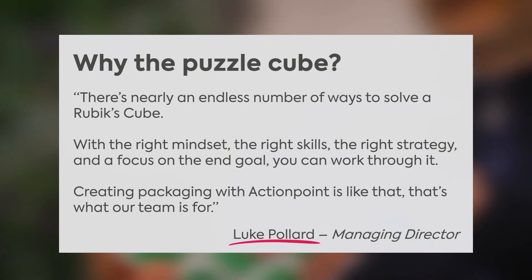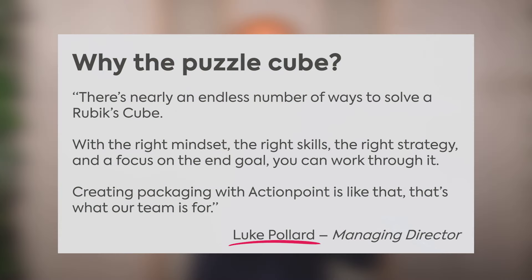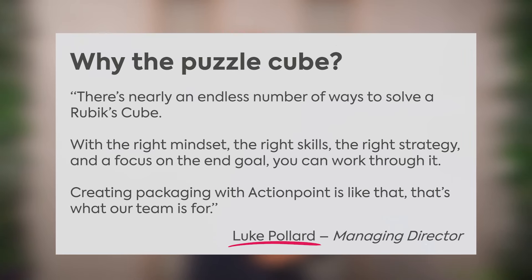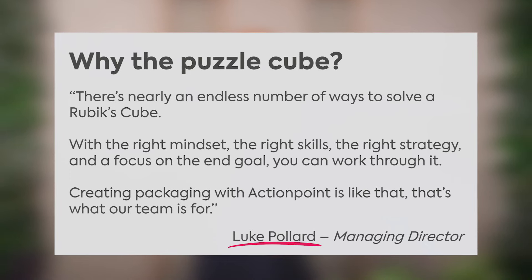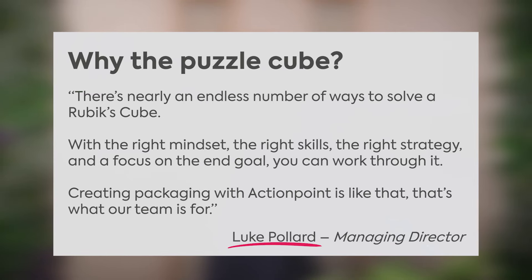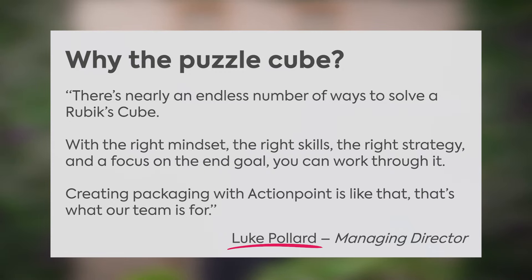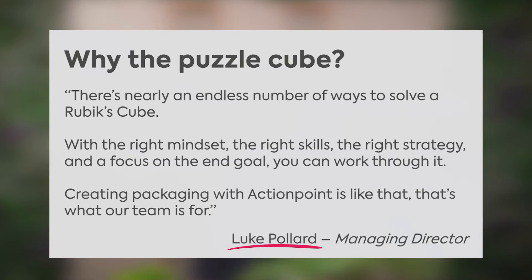Like the puzzle cube, there's nearly an endless number of ways to solve a Rubik's cube. With the right mindset, the right skills, the strategy and focus on the end goal, you can work through it. Creating packaging with action pointers like that — that's what our team is for. A quote by Luke Pollard, the managing director.